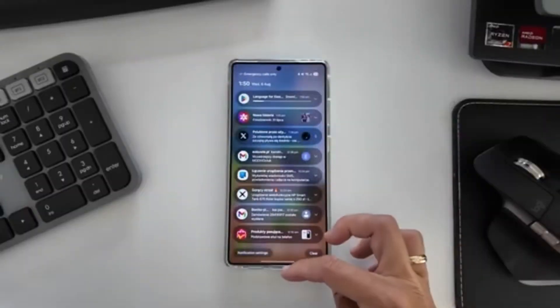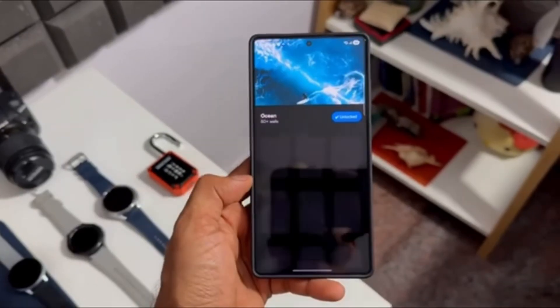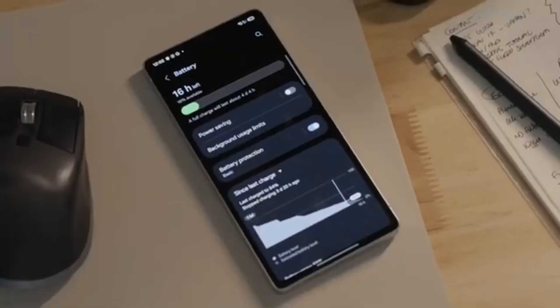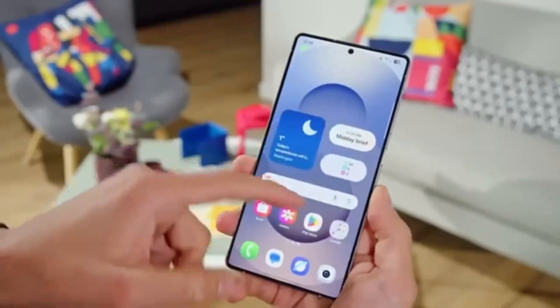The best part is that Samsung isn't completely removing the old Object Eraser. For people who still prefer the older style, there will be an option in the settings to bring it back. The setting says: show the Legacy Object Eraser tool in addition to the new Photo Assist Eraser. So users can choose between the classic or the new AI-based system depending on their comfort.